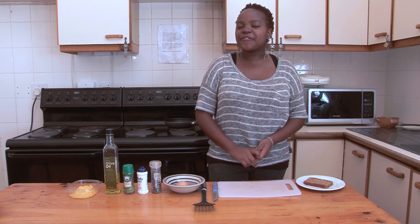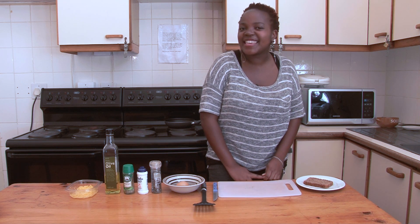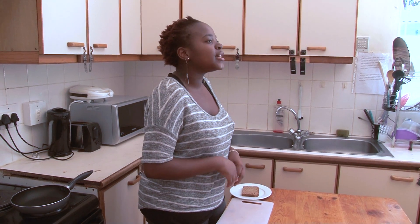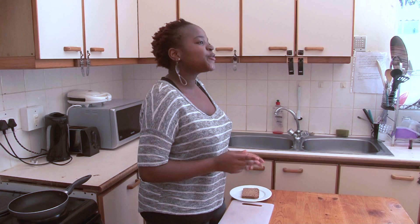Hi! Have you ever wondered how they made the eggy in the basket in the movie V for Vendetta? Well today I'm going to show you exactly how to make an egg in the basket. Some people call it an egg on a raft, some call it an eggy in a hole, but it's really up to you.